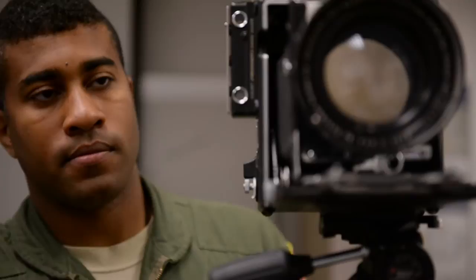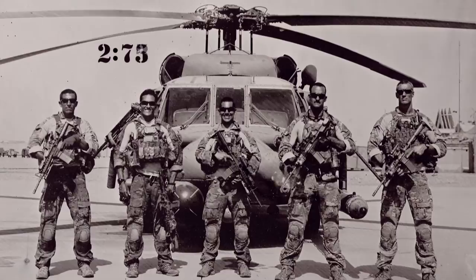Unlike modern cameras, it isn't exactly point-and-shoot. The subject is required to sit completely still for several seconds to get the proper exposure. Most of them were six-second exposures, so you're having to stay perfectly still for six seconds with dust blowing into your face, and that was hard for them.